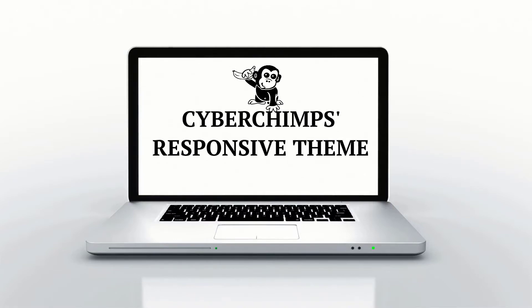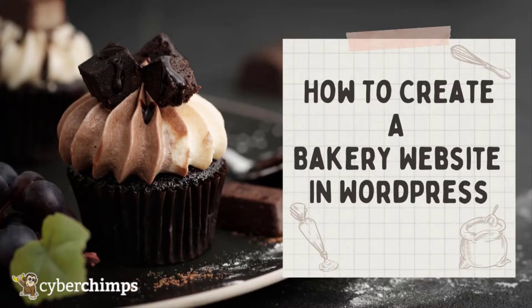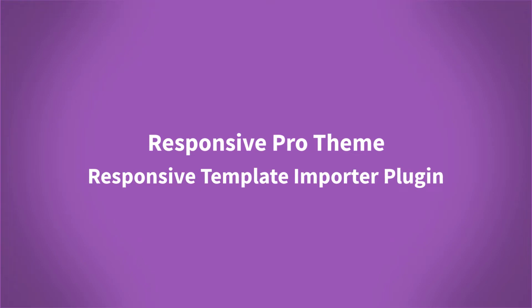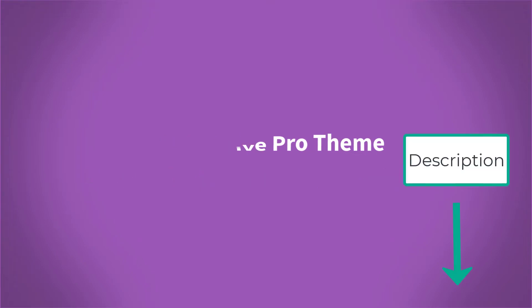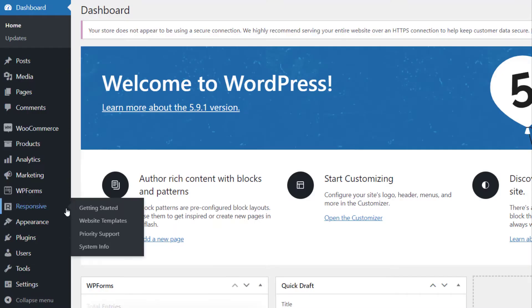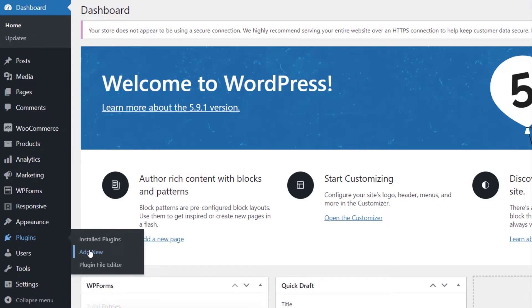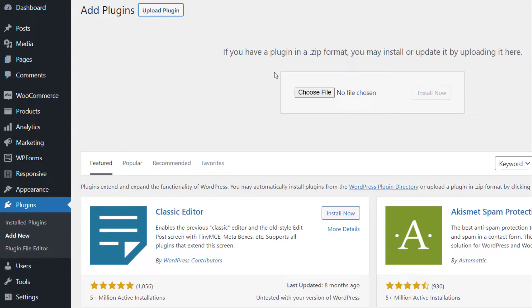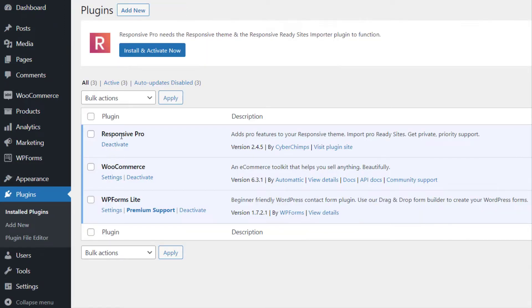In this video, we'll walk you through the steps of easily launching your bakery website with the responsive theme. The first thing you need to do is install and activate the Responsive Pro theme and the Responsive Template Importer plugin. You can find the download link in the description box below. Just go to Plugins on your WordPress dashboard and upload the Responsive Pro plugin file.